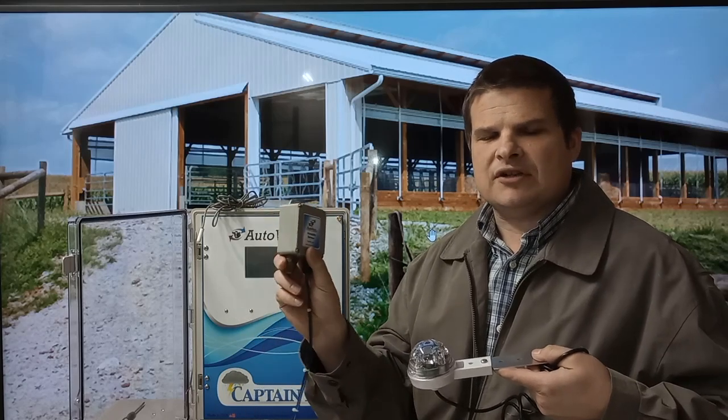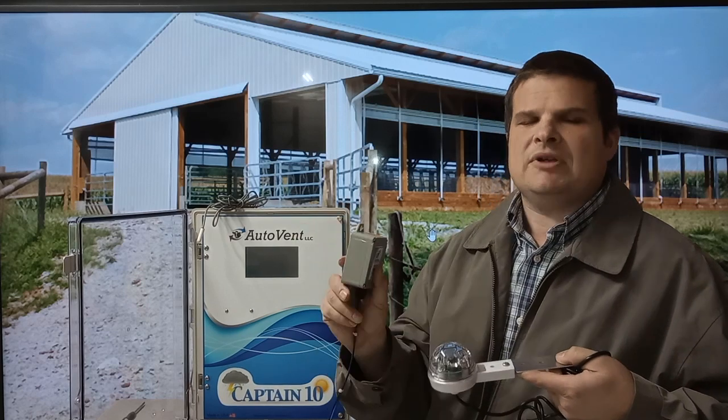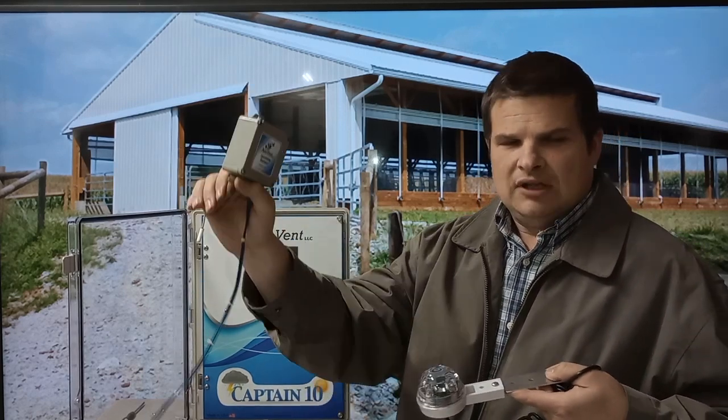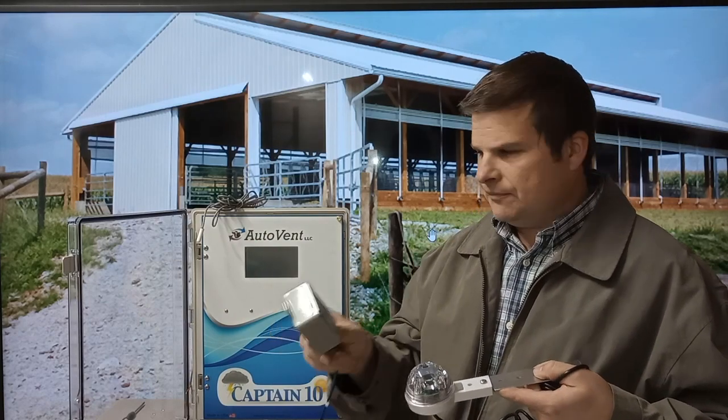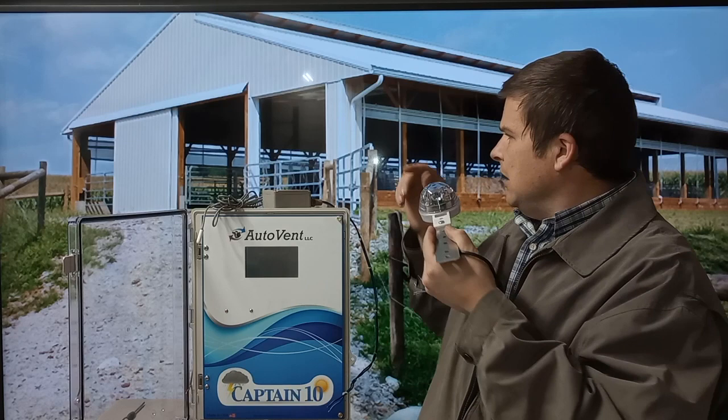The humidity sensor affects the fans the most. As the humidity goes up, it does a temperature-humidity index and runs the fans faster as it gets more humid.